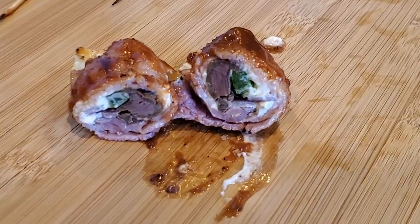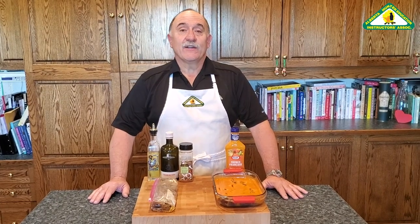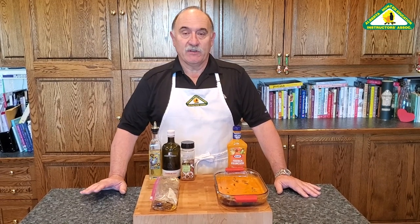Doesn't that look scrumptious? So if you want to be the hero of your group and bring something great to those tailgater parties, or have great hors d'oeuvres at your next dinner party, or just make a great meal out of the harvest, this is a perfect opportunity. It's short, it's sweet, it's easy, and it uses up waterfowl in an amazing way. They're delicious. We call them poppers because you pop them in and they're gone right away.